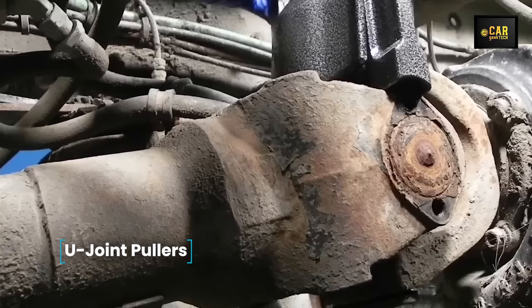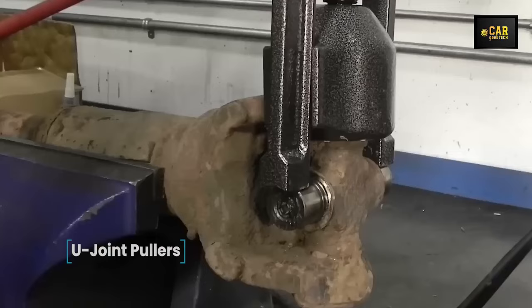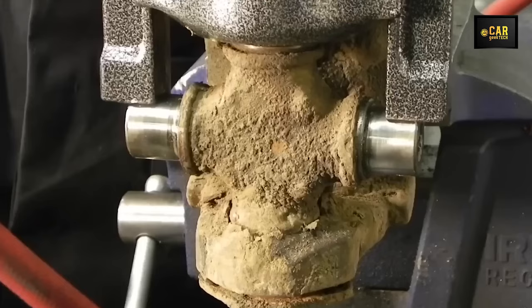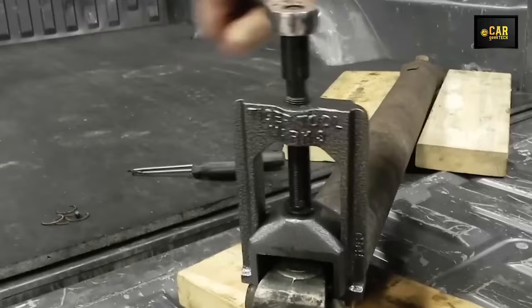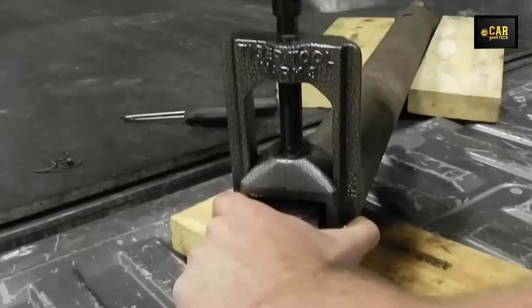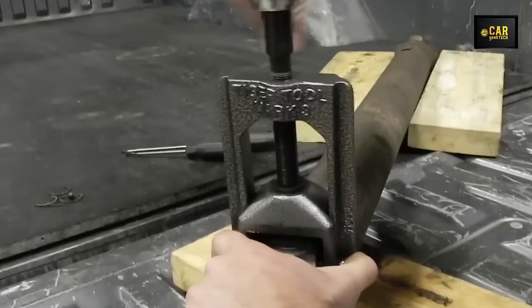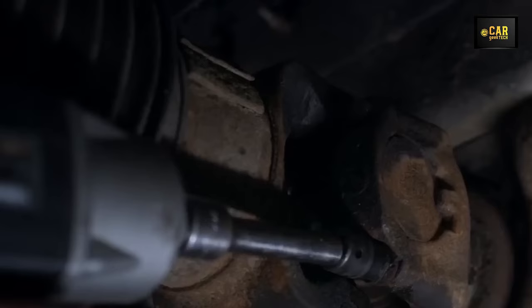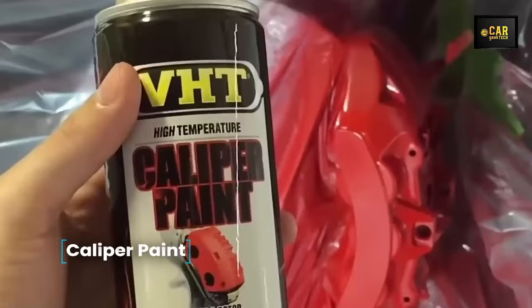U-Joint Pullers — the universal automotive U-joint puller is a powerful tool designed for efficiently removing even the most stubborn joints in minutes. Suitable for virtually all passenger cars, its advanced design provides optimal leverage for easy disassembly, eliminating the need for potentially hazardous methods such as vice wrenches or hammers. This puller swiftly extracts pressed-in hinge cups and can be used with wrenches up to one inch in size. It fits joint cups with an outside diameter ranging from 1 inch to 1.25 inches, and is constructed from high-strength alloy steel.